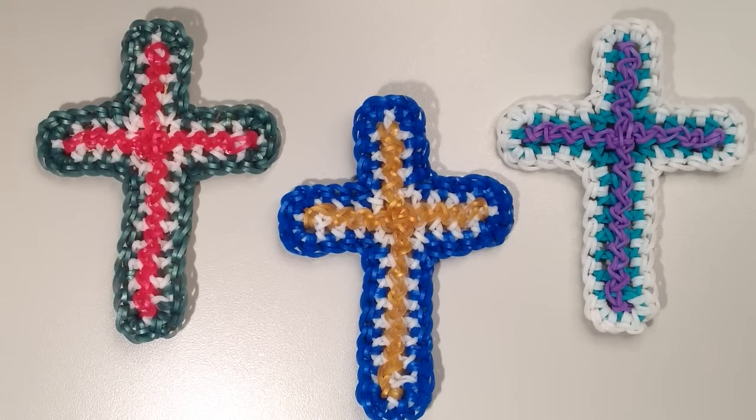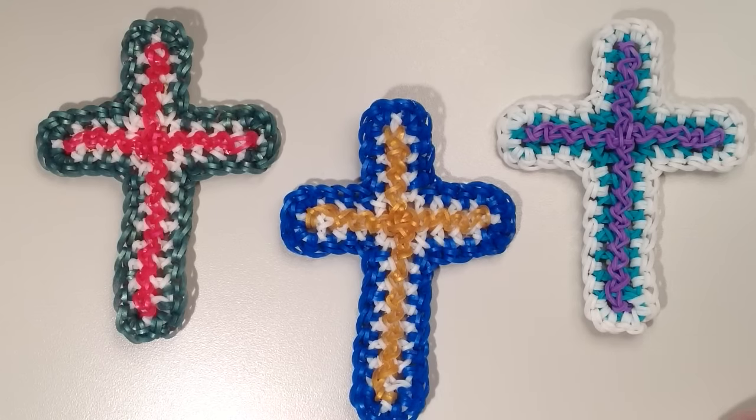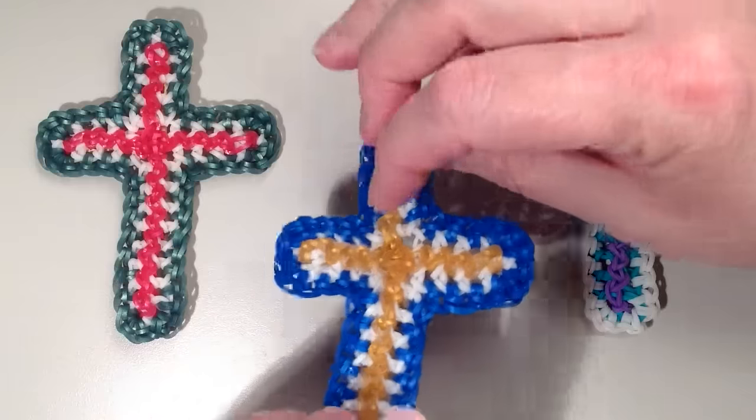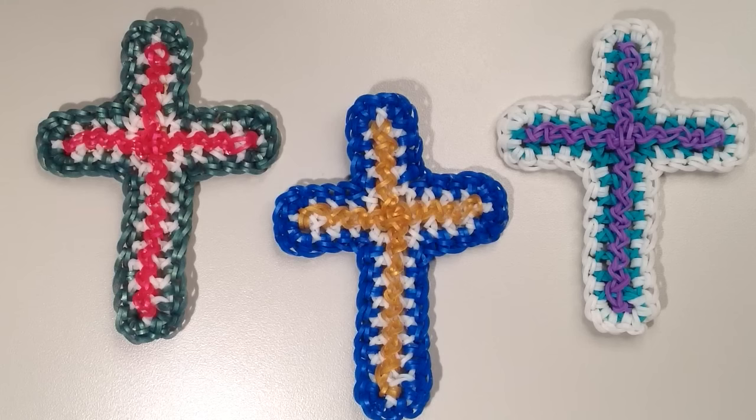Hi, it's JordanTeen1, and today I'm going to show you how to make this magnificent LumaGurumi or crochet cross. I have three different examples here, and the one I'm doing in this tutorial is this one here in the middle. I absolutely love the way that it turns out, and I really think that the metallic bands make it just shine and really stand out. This is the main front side — it kind of looks cool on both sides, but this is the main side you'll want to display. It would be great to make for this time of year to show the true meaning of Christmas, also nice for around Easter, or really any time of year.